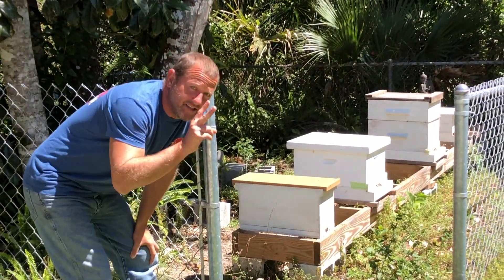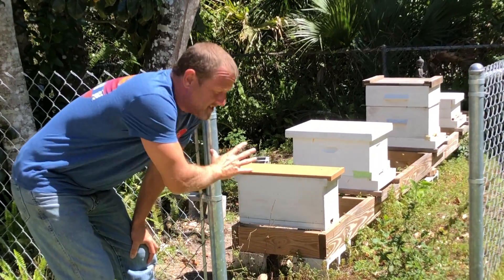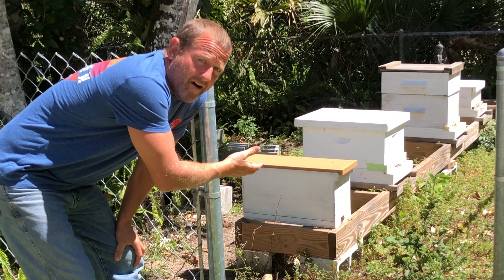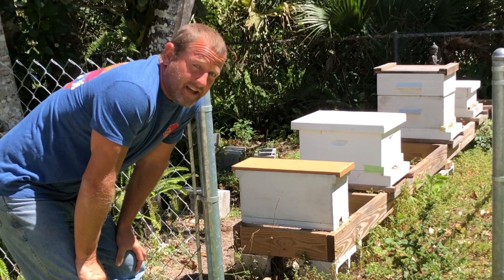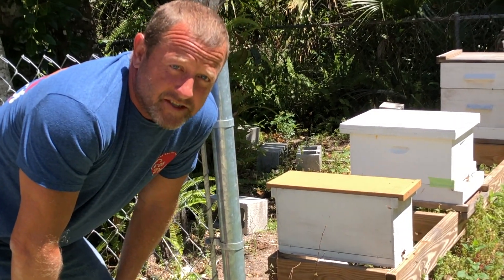So as you can see, this is day two. We caught the swarm yesterday and moved it over here to this stand. They're working the hive, they're cleaning it out, bringing a bunch of debris out of the hive — so it looks like it worked and they are here to stay. So from Stonebroke Adventure, until next time, bloop.